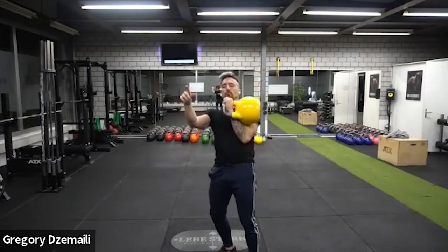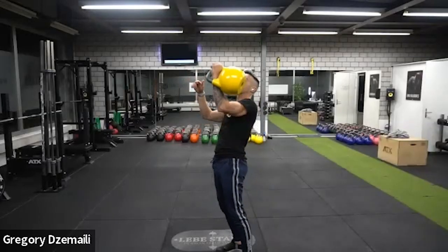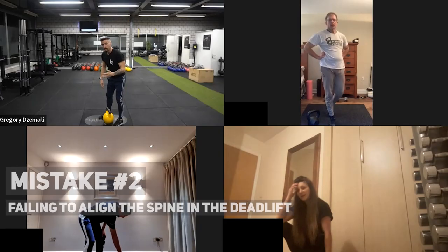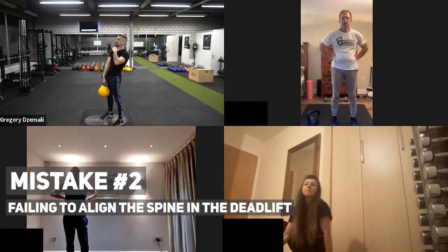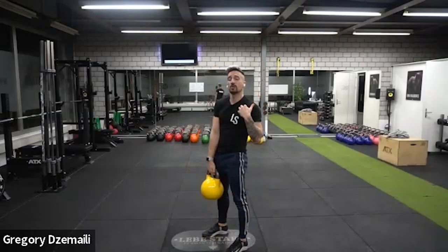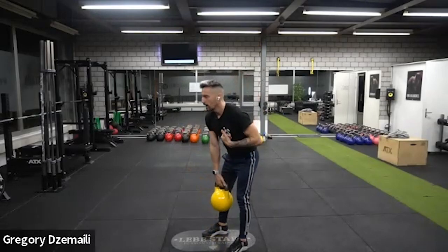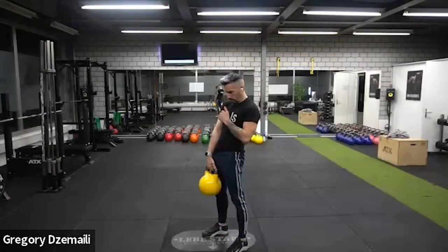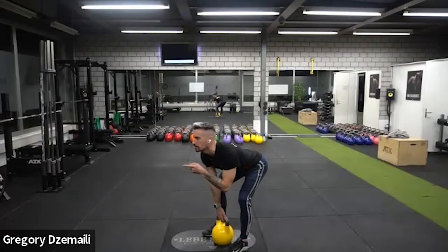When you get up in the deadlift, really extend the hips and look toward the horizon. Your neck is an extension of your back — wherever your back goes, your neck goes. Don't keep the neck tucked down or in a broken-neck position up high.